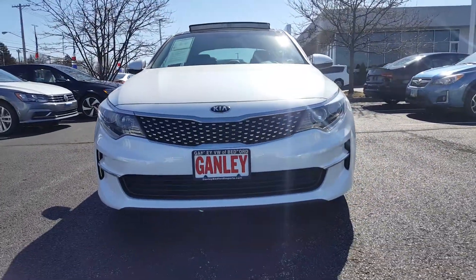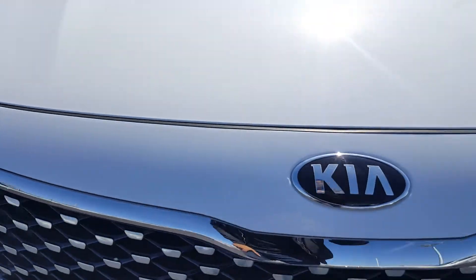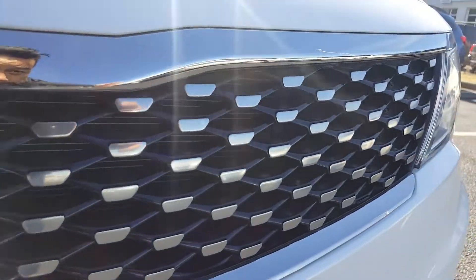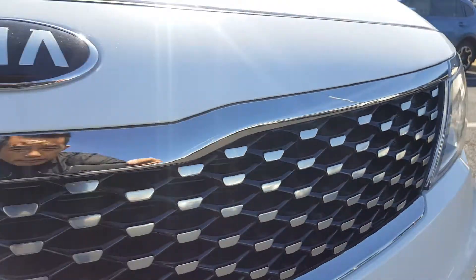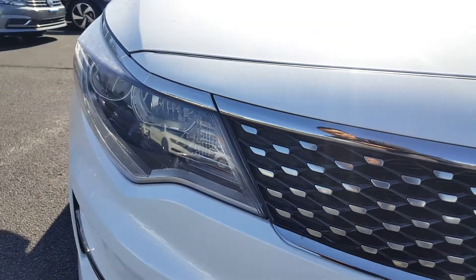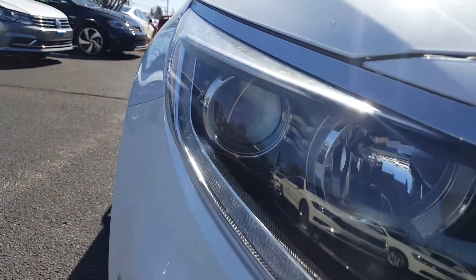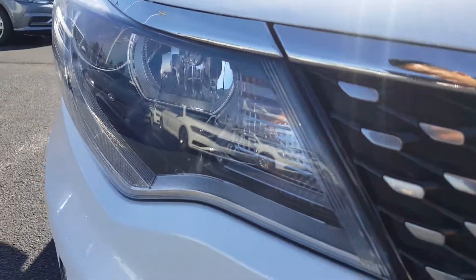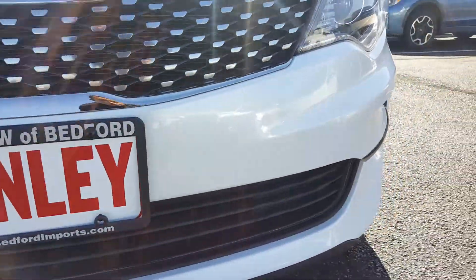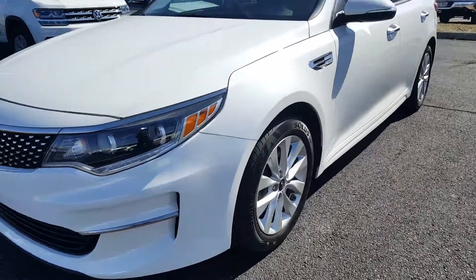Up front on the Kia Optima you get the Kia badge, the black vents for the radiators, and these little accent details that give the car some extra pop. You also get a good projection headlamp that helps you see better at night. It's got a nice lip down here for a sport look — really nice and aggressive.